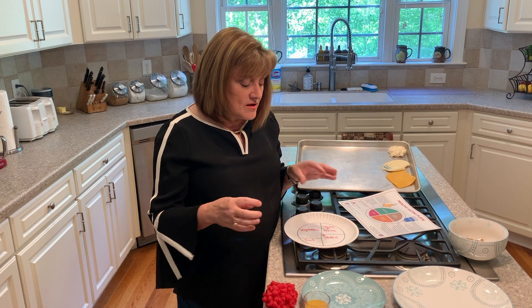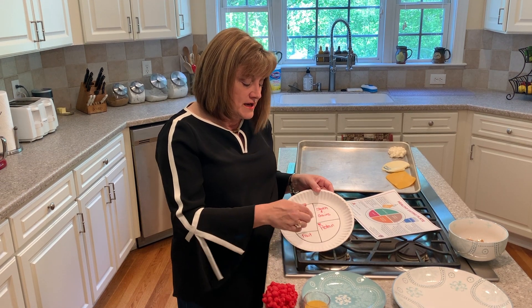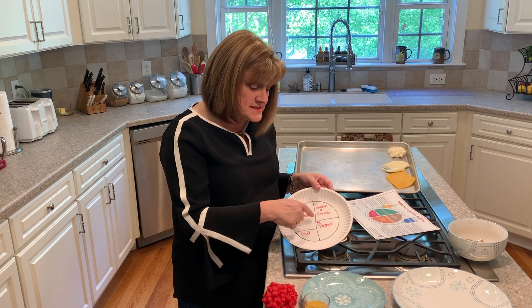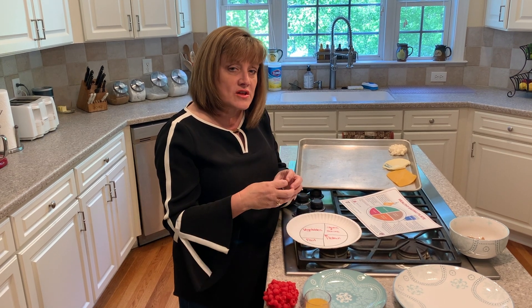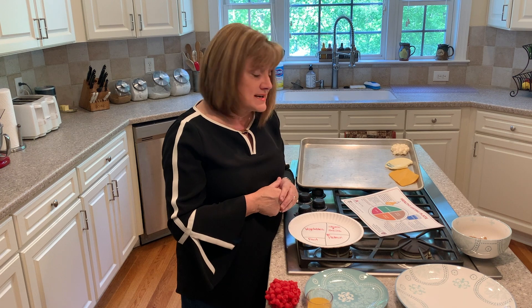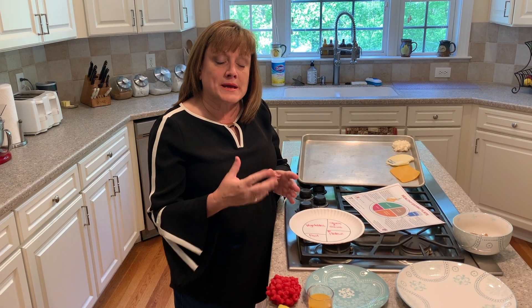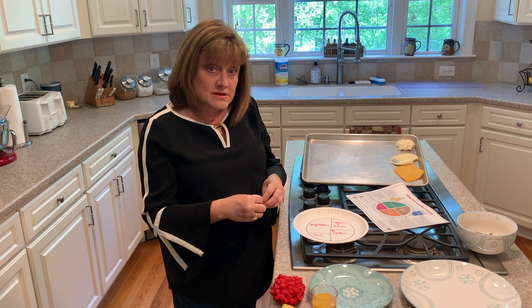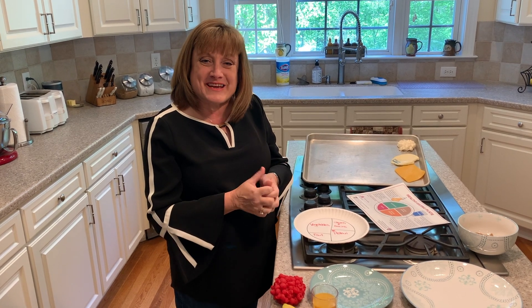In combination, no one group is really more important than another, but it's the culmination of all of them together that provides us a healthy plate. Please stay and we'll be able to answer further questions about the components that make up this meal. We will see you later.